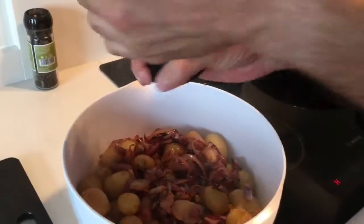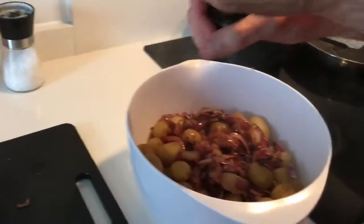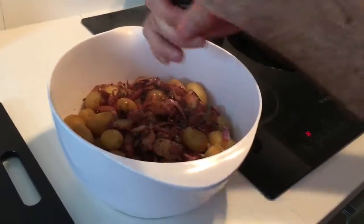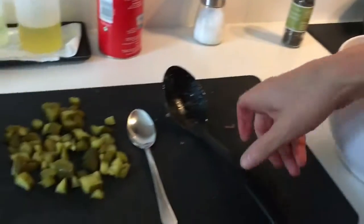Seasoning is like putting a picture frame on a picture. We're grinding pepper — a lot of pepper. We love pepper in this.